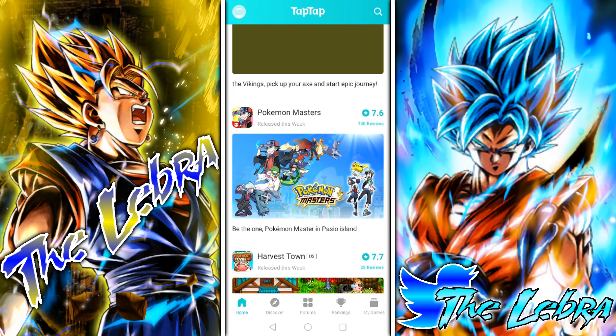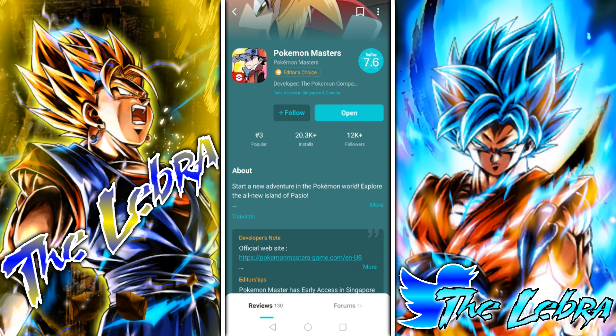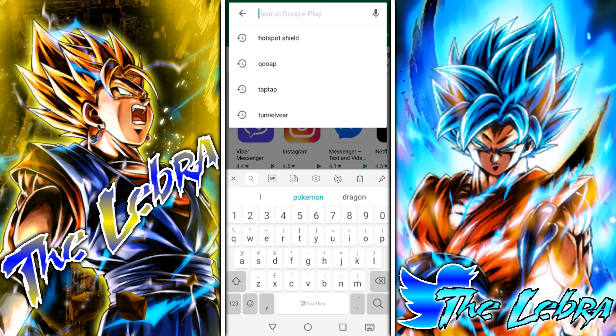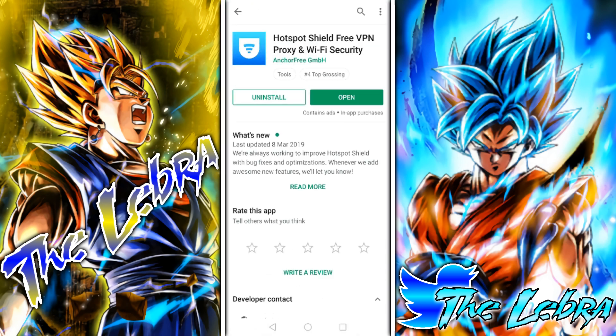You're gonna see Pokemon Masters here. It's gonna say 'Try it' and ask you for a download. You do that, you close it, and you go to the Play Store. For this video, I'm gonna use the Hotspot Shield VPN, so we download that.